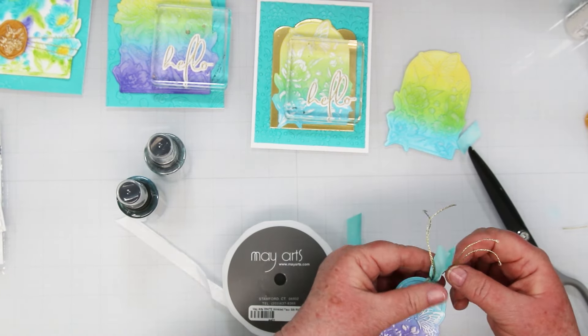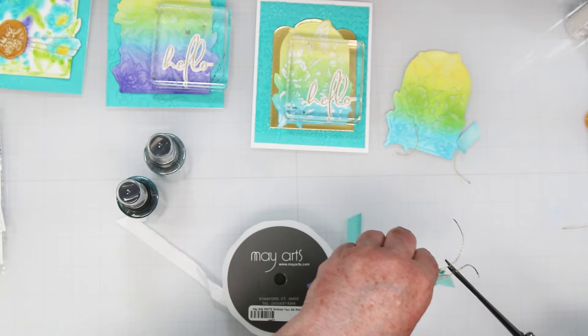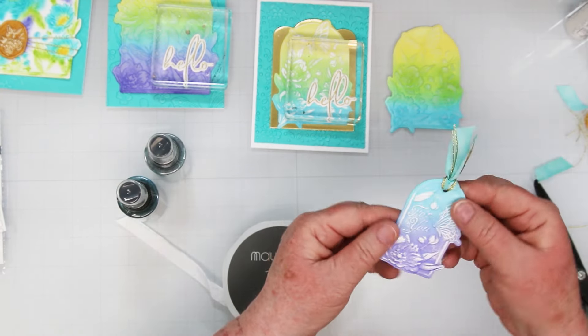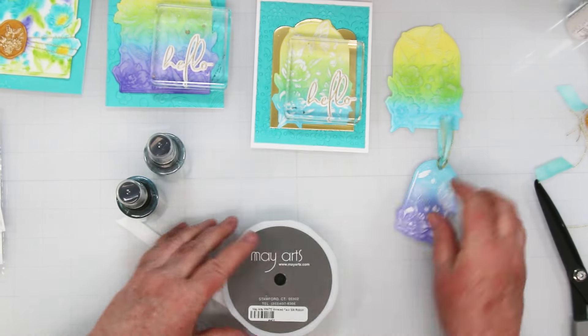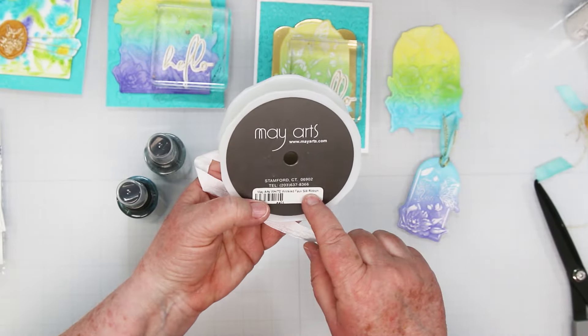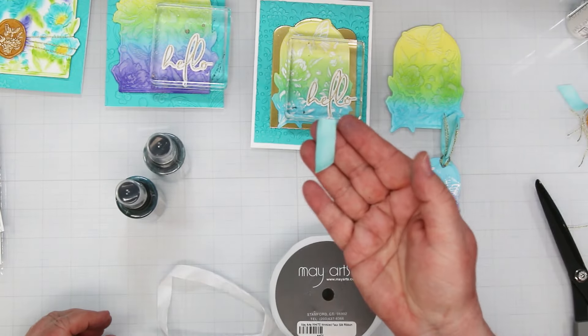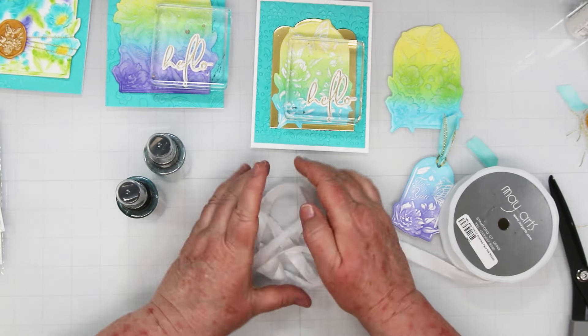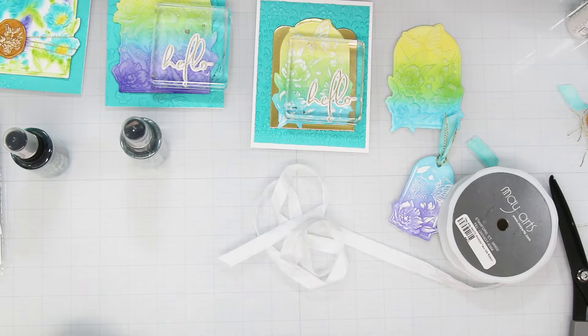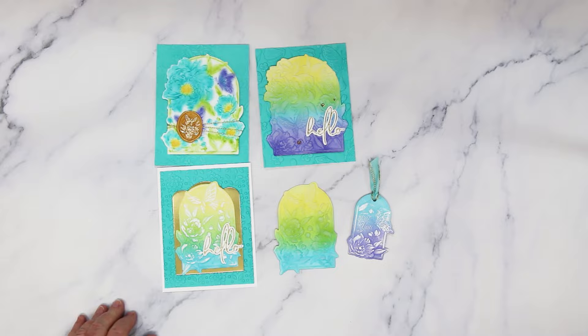For the third one, we're doing the tag and I'm just trimming the ends of the ribbon. The ribbon is May Arts — it's called wrinkled faux silk ribbon. What I do is pile it all up onto my glass mat, spritz it with distress oxide sprays, let it dry, and then you get this beautiful ribbon that you can use on your projects in any color you want.